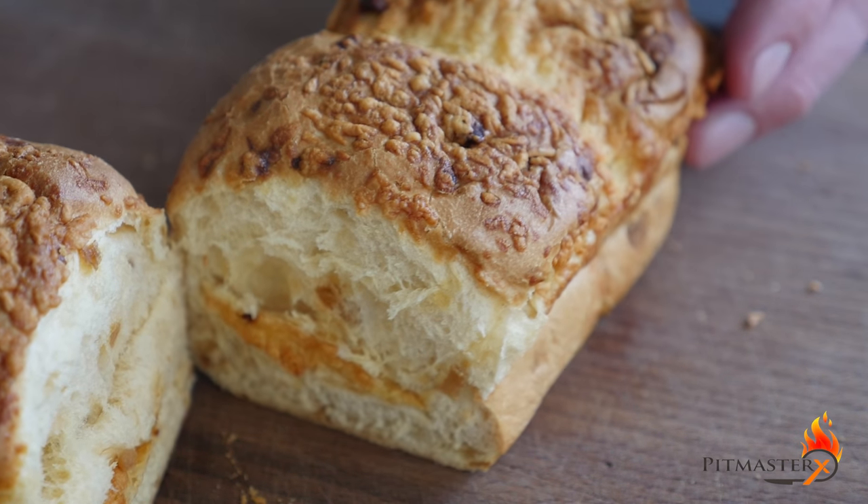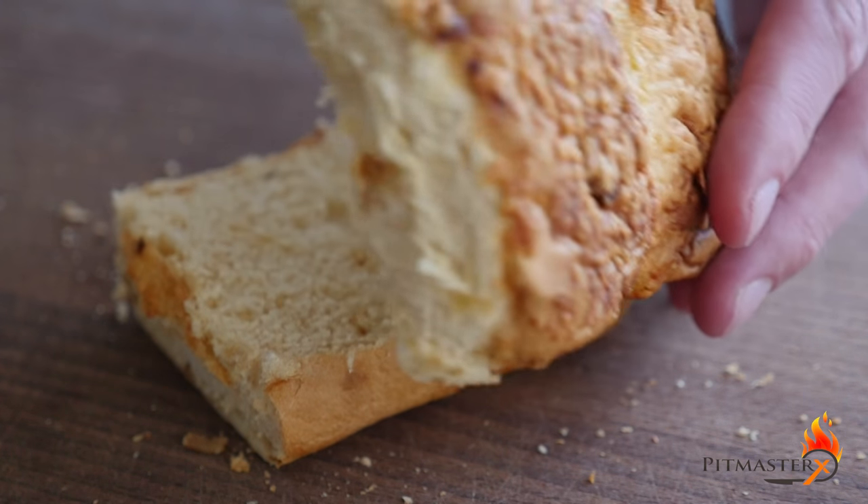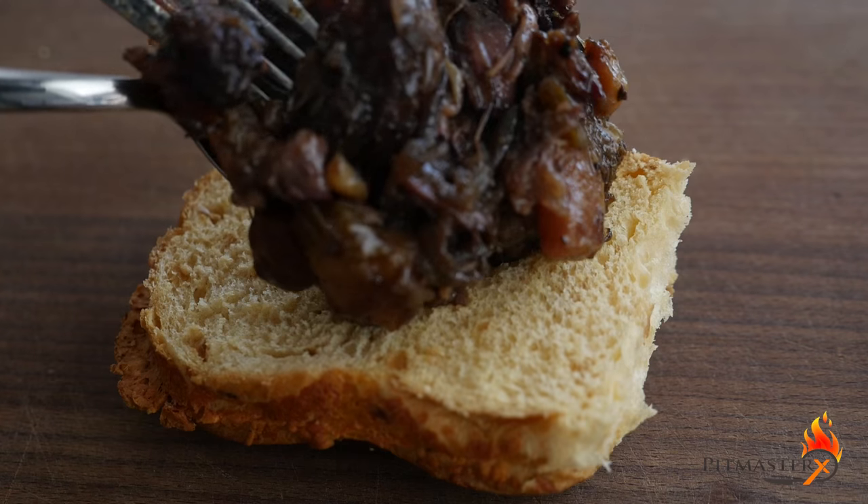So you get a nice loaf of bread, preferably something with cheese and onion baked in it. And then it's time for that magical moment — time to assemble that sandwich.